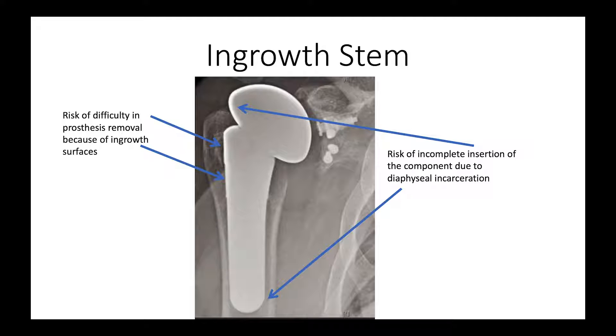Other surgeons are fond of using what's called an ingrowth stem, where the proximal end of the body has ingrowth surfaces. The problem is that it needs to fit tightly in the medullary canal, and sometimes when it's a tight fit, it doesn't seat fully. Here we have the humeral head that's excessively prominent proximally, because the distal end of the stem is incarcerated in the humeral diaphysis.